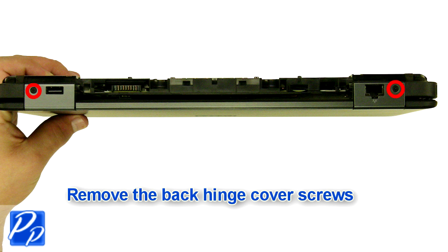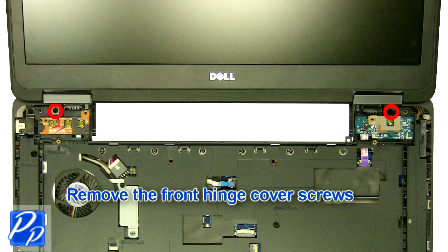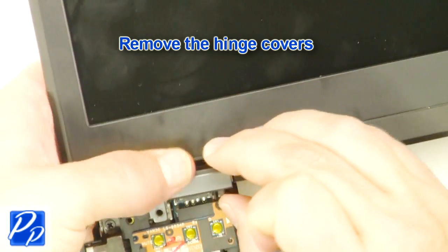Remove the back hinge cover screws. Remove the front hinge cover screws. Remove the hinge covers.